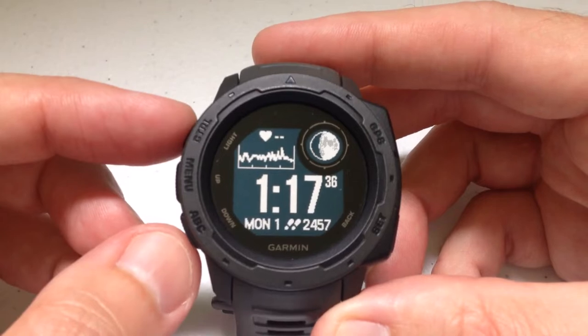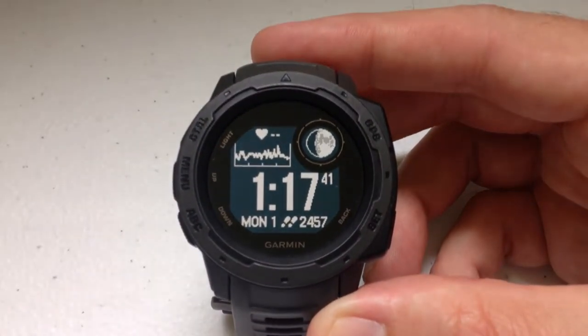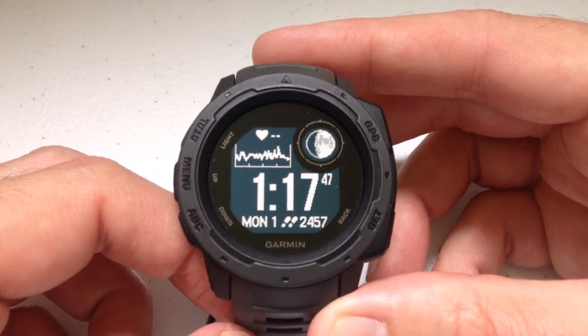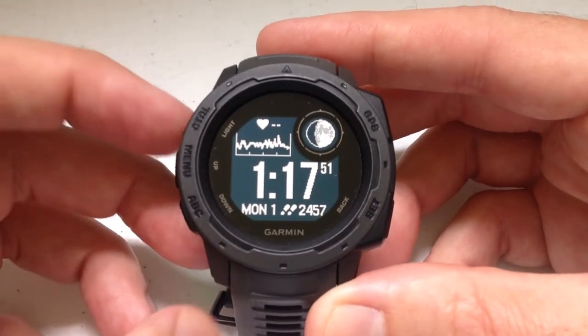The watch I'm going to be using in the video is my watch. This is the regular Garmin Instinct — the non-tactical version. So if you're watching this and you've got the tactical version, I think the directions are going to be basically the same thing.